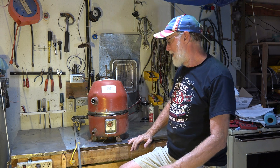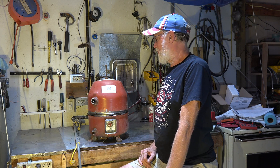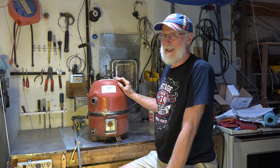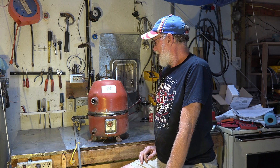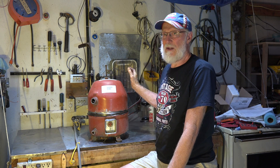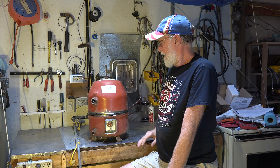There are a couple of different kinds of compressors. I've got one here — this is a hermetic, a welded hermetic. I'm going to be taking this apart; you can see I've cut the weld on it. This is a throwaway compressor — when these things fail, they're done. You pitch it and get a new one.